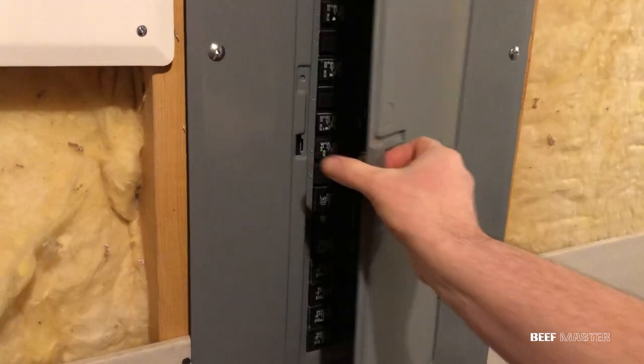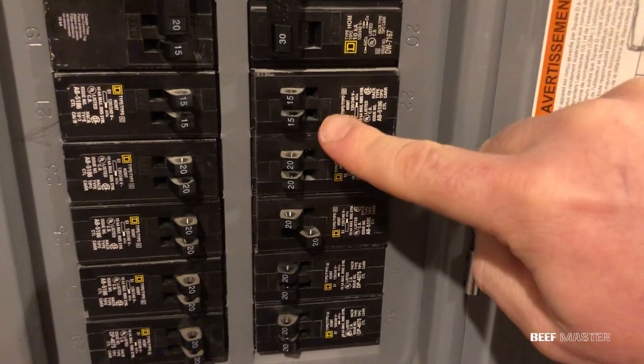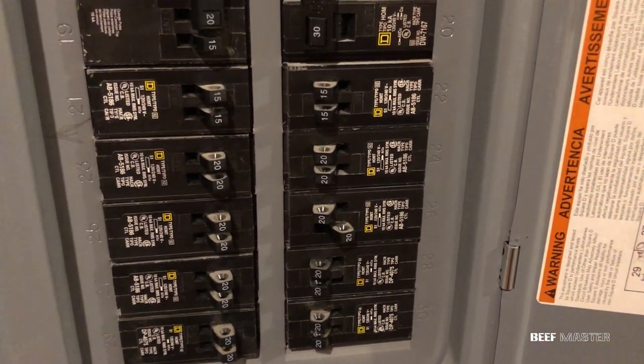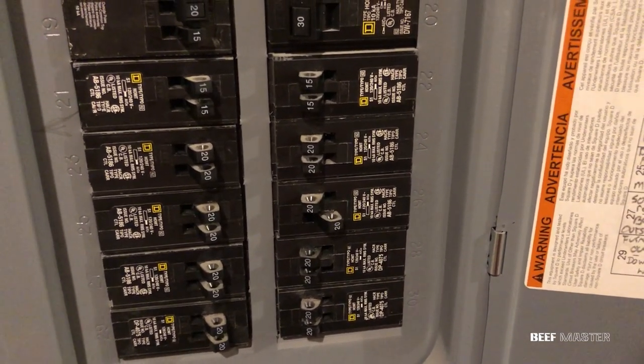The first thing you want to do is locate your circuit box and kill the power. Locate the room and flip the switch. It's extremely important that you notate what numbers on the circuit breaker because that determines what type of plug you need to buy. Most garages will be on a 20 amp circuit, which is what I'm gonna use.